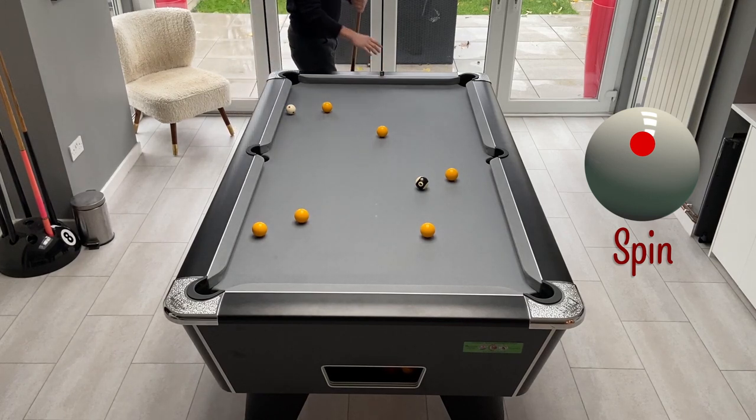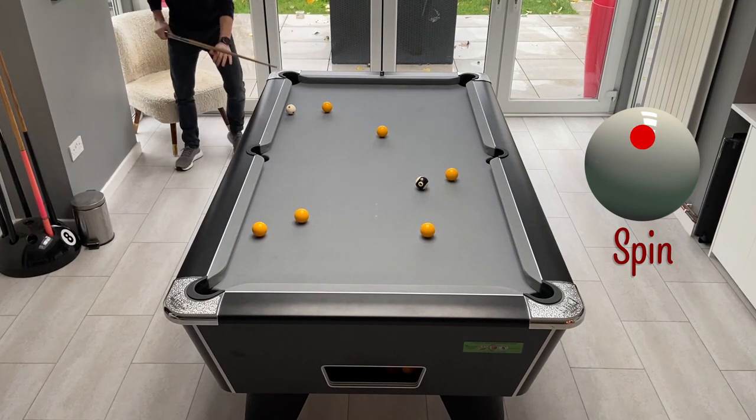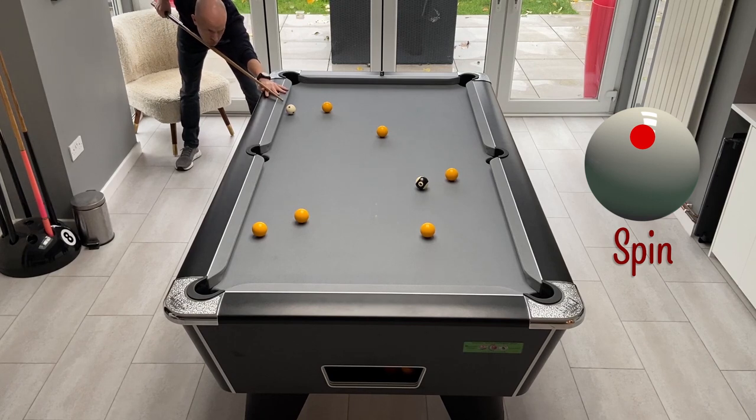Make sure you've got plenty of chalk on the cue. You're going to be playing with topspin because we've got no choice when we come across the cushion. Just take your time lining the shot up, nice and gentle, and roll it into the bottom corner.